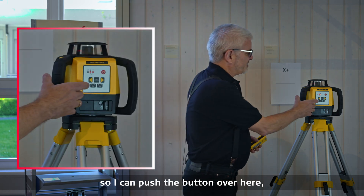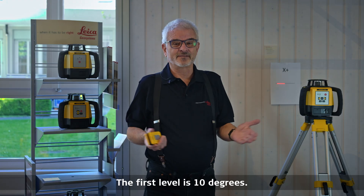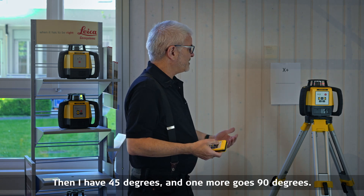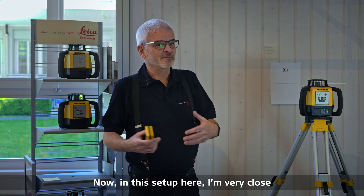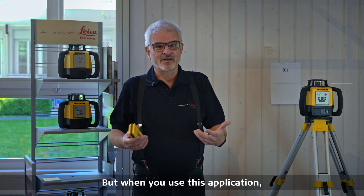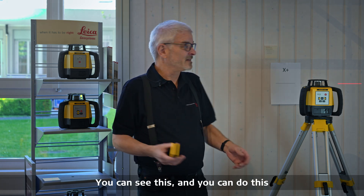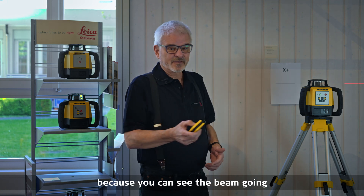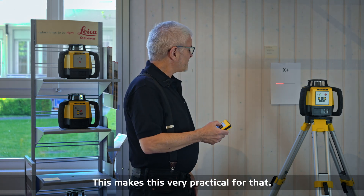I want to show you what else you can do with this unit. We also have a scan function. I can push the button and automatically start scanning — the first level is 10 degrees, the second is 45 degrees, and one more goes to 90 degrees. This application is perfect when putting in cabinets or shelving indoors. You can see the beam going back and forth quite well without needing to use a receiver.